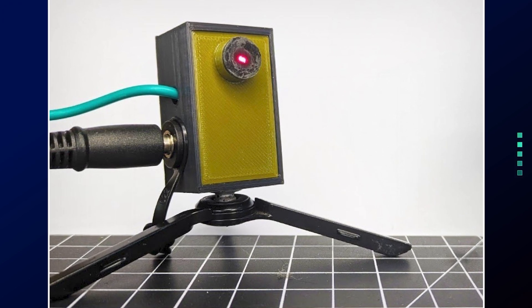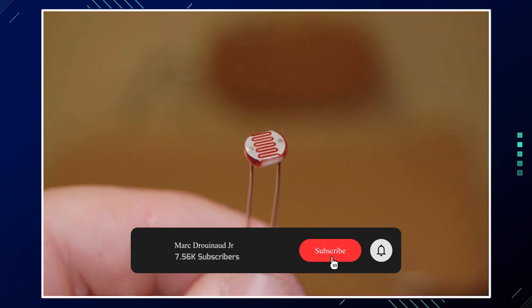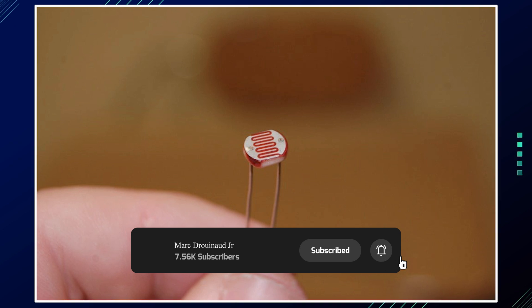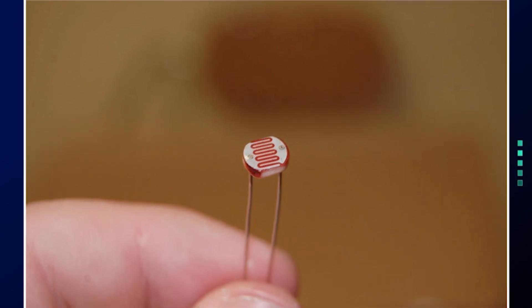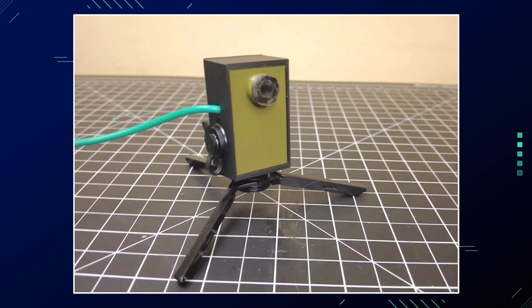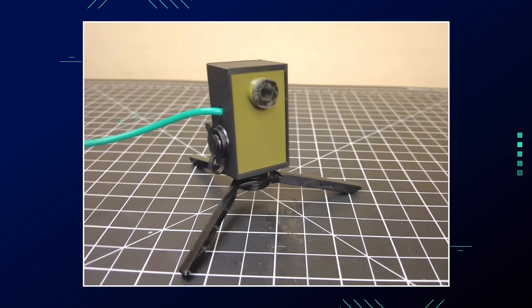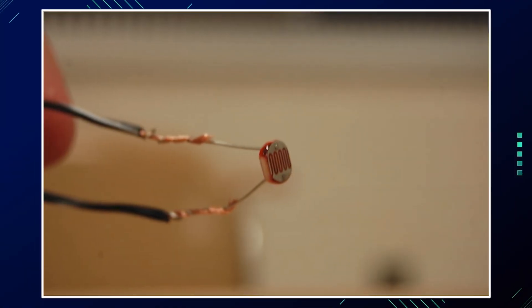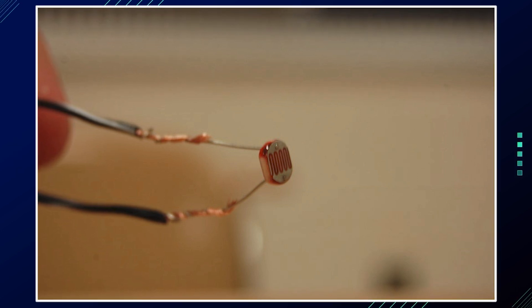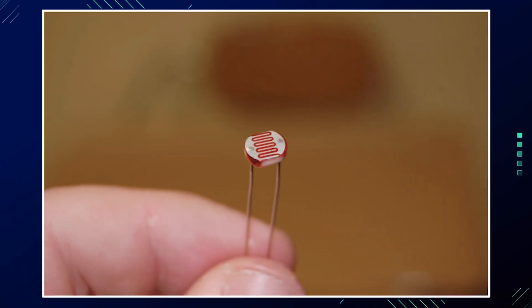This electrical signal is then filtered to remove frequencies outside the range of human speech, which is typically 300 Hz to 3400 Hz. The filtered signal is amplified using an audio amplifier circuit. Finally, the amplified signal is sent to a speaker or headphones, reproducing the original sound that caused the vibrations. The laser microphone essentially acts like a needle on a record player, with the laser beam serving as the needle and the vibrating surface as the record grooves.